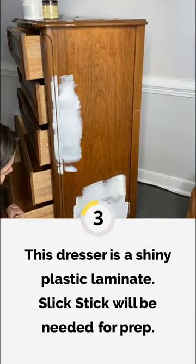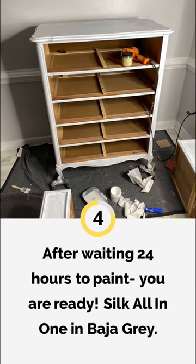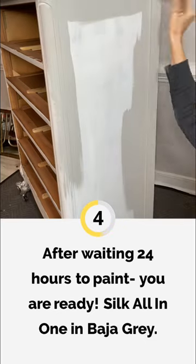After a good clean with White Lightening, I came in with my Slick Stick. This is a gripping primer for any slick or shiny surfaces. Since the outside of this dresser is not real wood, this will prep my surface for paint.